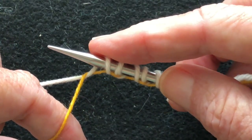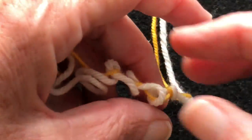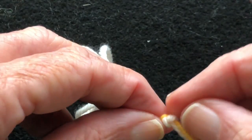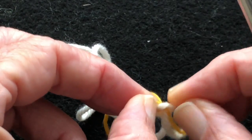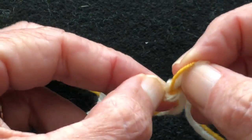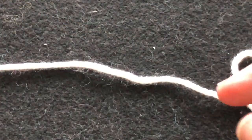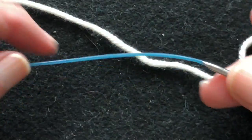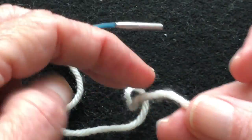Now let's try the same thing using a cable instead of the waste yarn. We're going to take the waste yarn off and undo that knot. Take the waste yarn away. Now we're going to use a cable — I took the needles off this cable. You could also use a fixed cable needle.